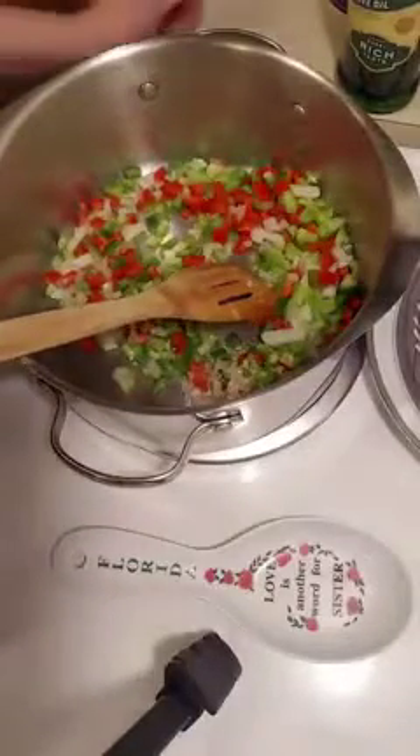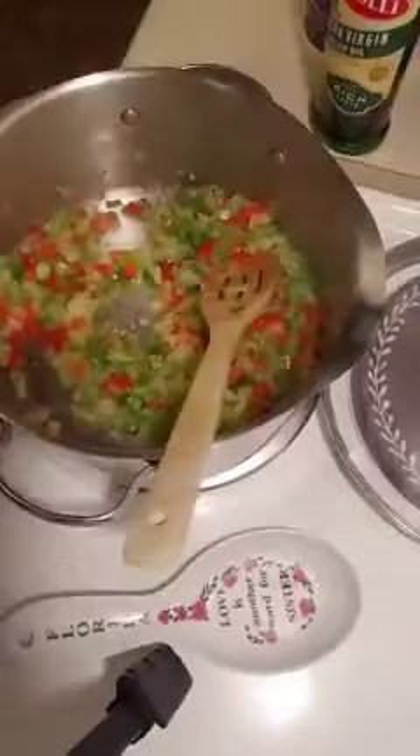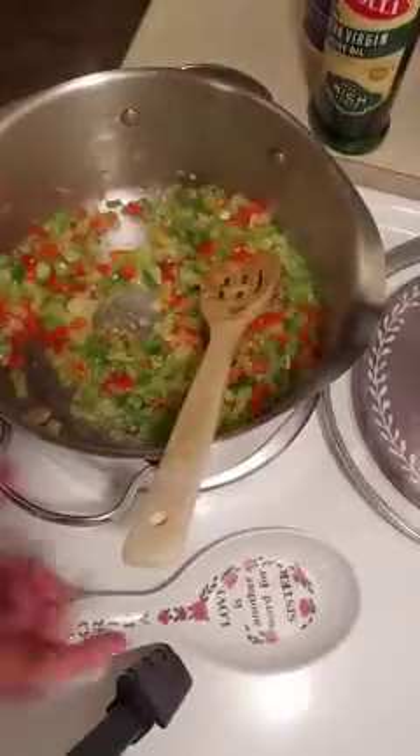We will sauté that for about five to seven minutes. Alright, so my vegetables are nice and sautéed. They are beginning to get tender and my onions are becoming translucent. At this point we'll add the Impossible Burger.